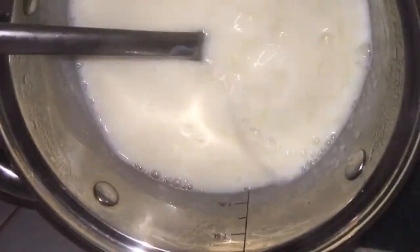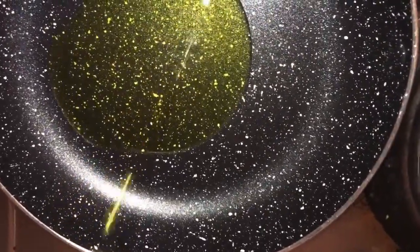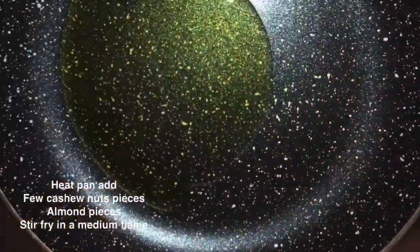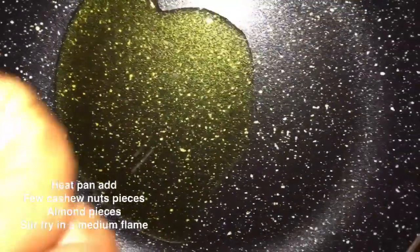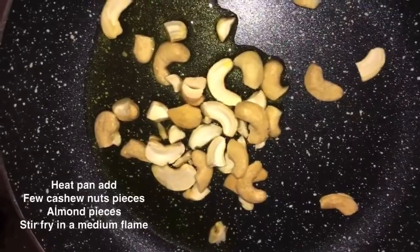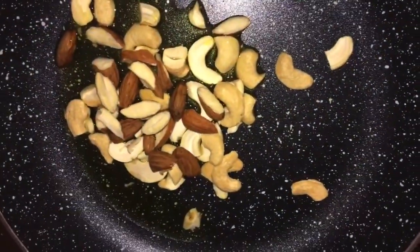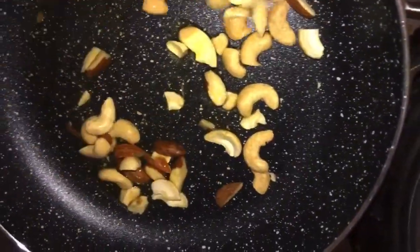Turn on the stove, place the pan again, and add a few tablespoons of melted butter and allow it to heat. After heating the melted butter, add a few cashew nuts and a few almonds. Mix well thoroughly using a spoon or spatula.